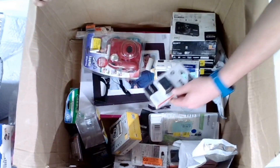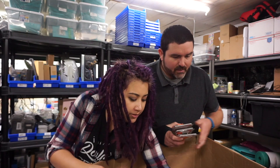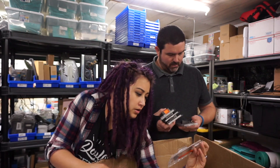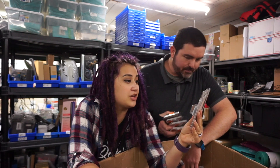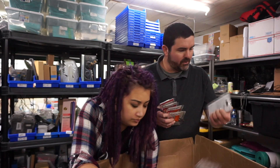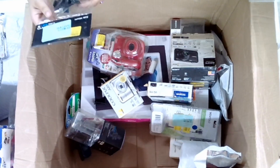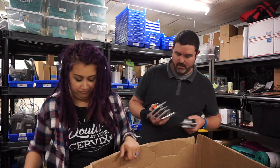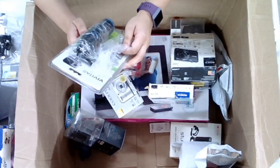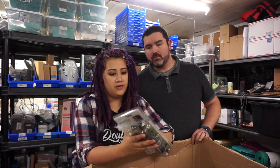Looks like we've got some Sony batteries here — W series, another W series, another W series. These are Sony camera batteries. We would probably keep these batteries rather than sell them, because when we sell cameras we often need batteries and these would cover those cameras. There's also a GoPro side mount — we might actually need that for our own GoPro.